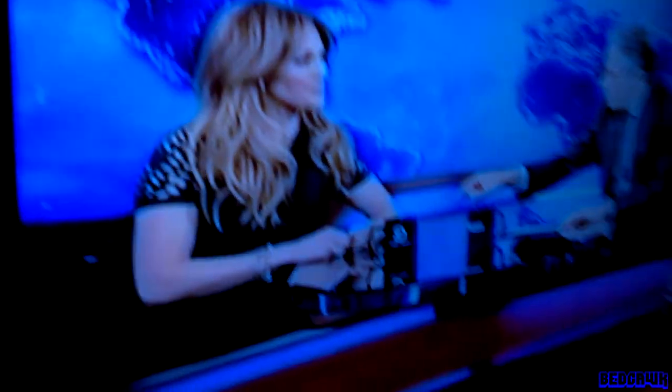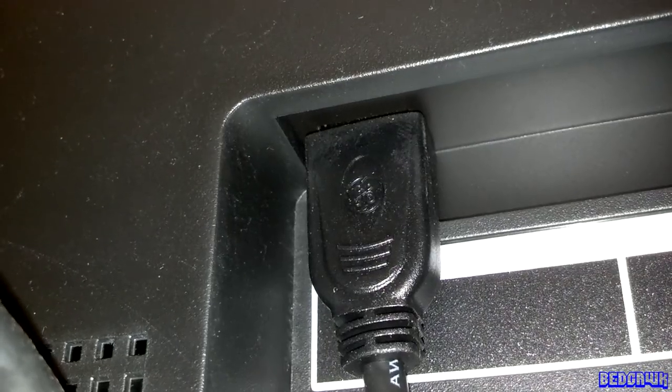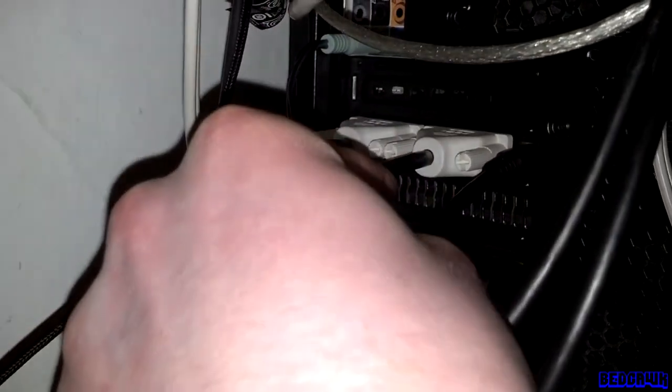First, what you'll need to do is see if your TV has an input for an HDMI cable — one right there, and one right there. Next, you'll need to make sure your computer can plug into an HDMI cable.